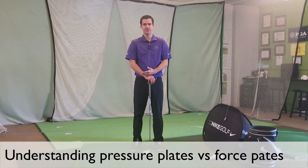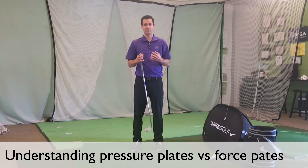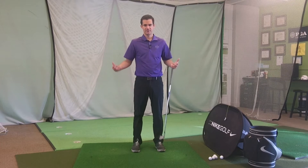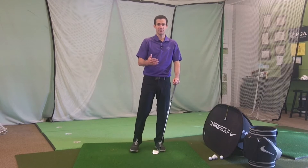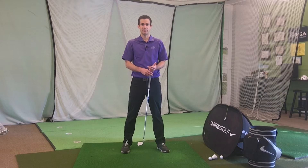This Golf Smart Insight is understanding pressure plates versus force plates. They're different ways of measuring how the feet interact with the ground. Golf instructors have long talked about how you want to have your feet working against the ground, or you want your swing to start from the ground up.